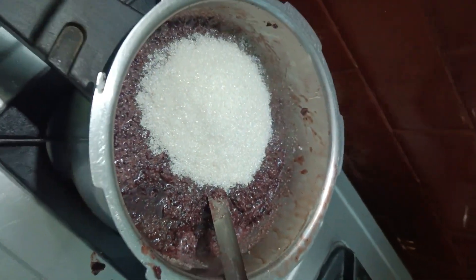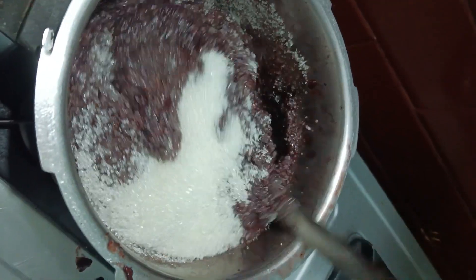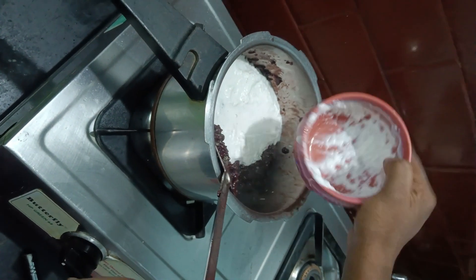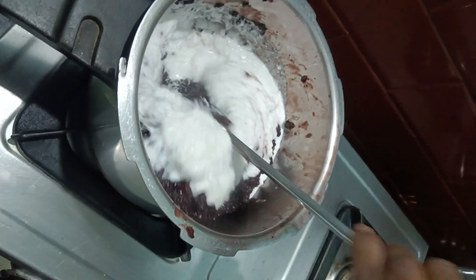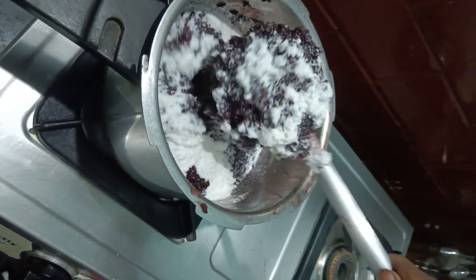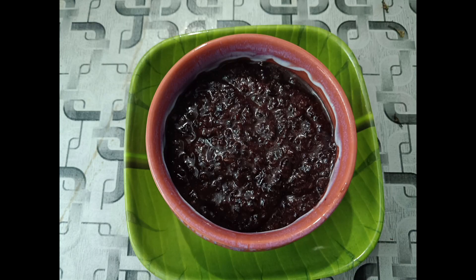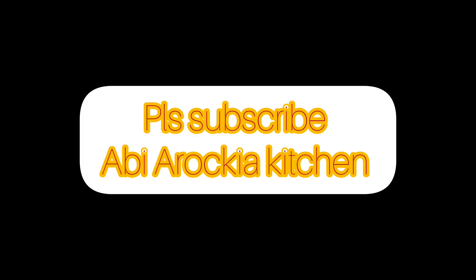It's good for our ingredients. We have a very thin section of the ingredients. We have a half cup of the ingredients. Thank you so much for watching.